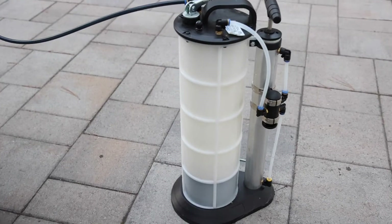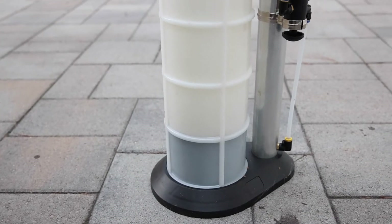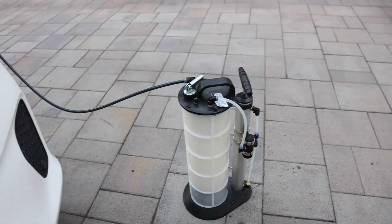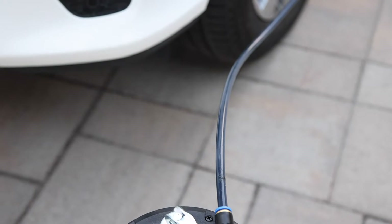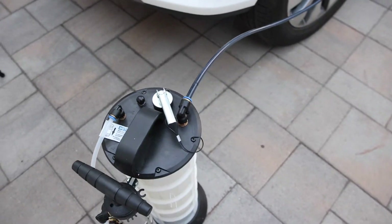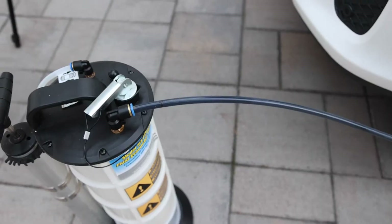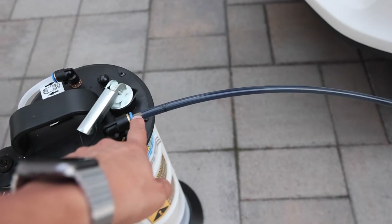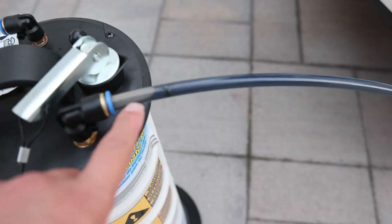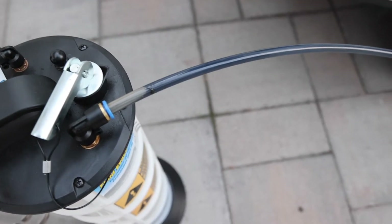Progress check: we're at almost the two liter mark and it's been about eight minutes. Right now you can see the line is still filled with oil, so I just let the vacuum pull. You'll know when you need to pump more when you start seeing bubbles — like right now — you know you need to give it some more pumps.